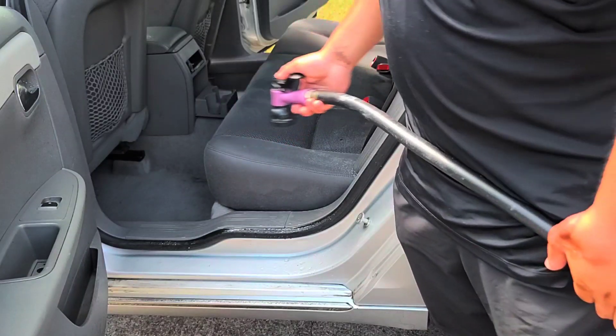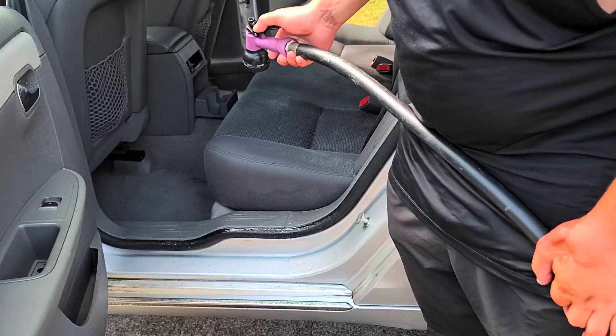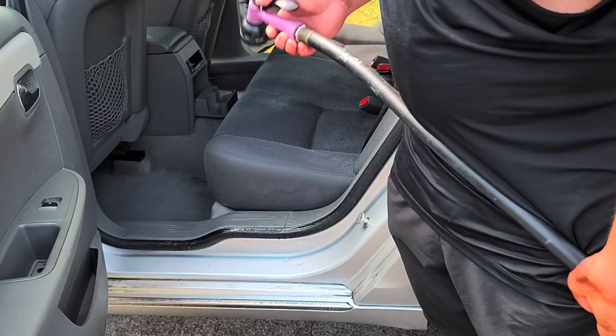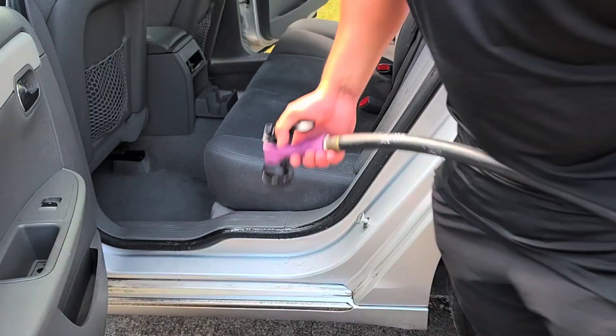Some of y'all may say that's a lot of water, but trust me, this will work. I'll post a picture or video later on how the seat turned out. Let me get this seat cleaned up and we'll be back with the results — it turned out really good, so stay tuned.